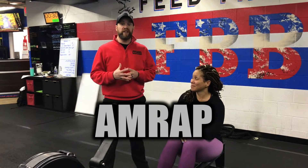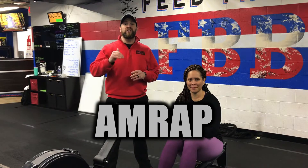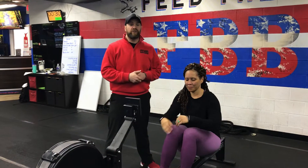For this workout you're gonna have 20 minutes, you're gonna have six stations, one exercise per station, and your goal is to get around the room as many times as you can in that 20 minutes. We'll have a certain number of reps that we'll be performing at each station with each exercise.